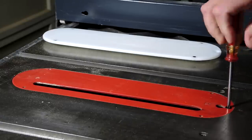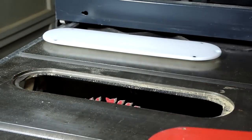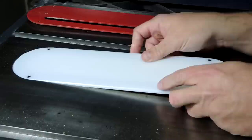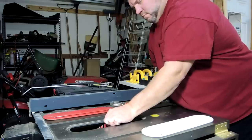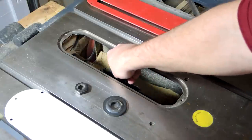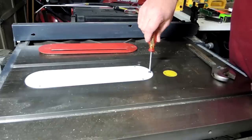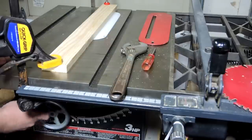First I removed the original insert plate, and after I got that out I tried to put in the new insert plate, but it wouldn't fit with the blade all the way down. So I had to take out the big blade, put in a smaller circular saw blade, and then mount the insert plate so that I could start the cut with that smaller blade.